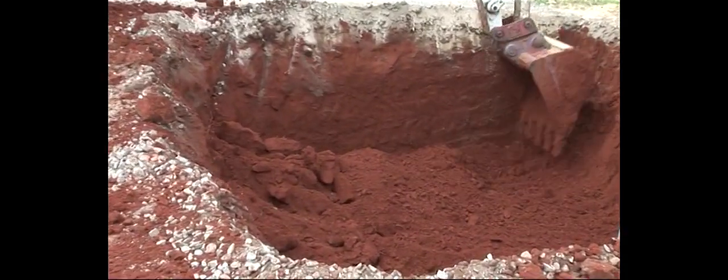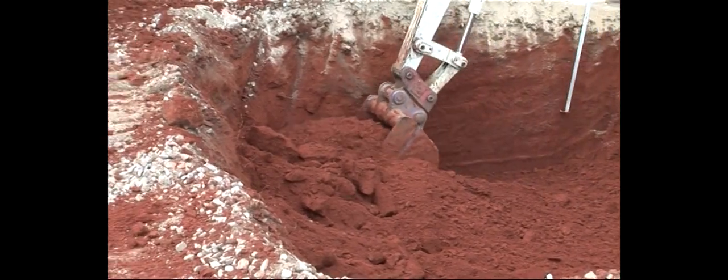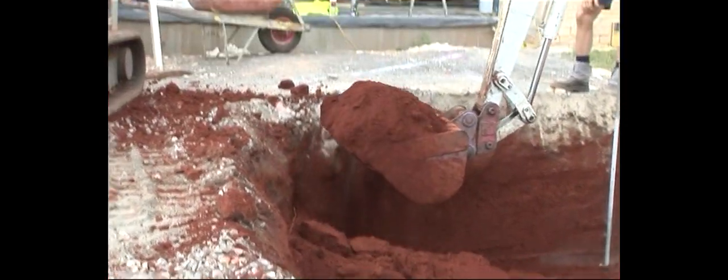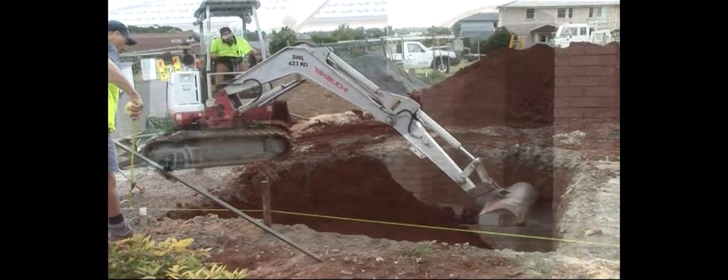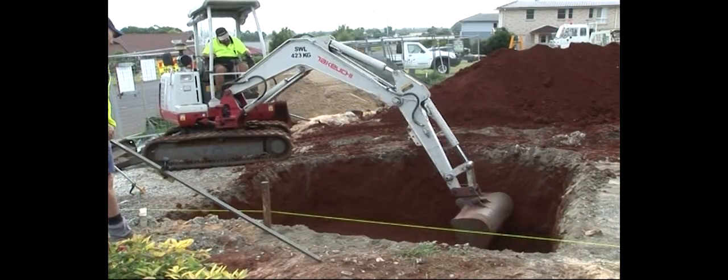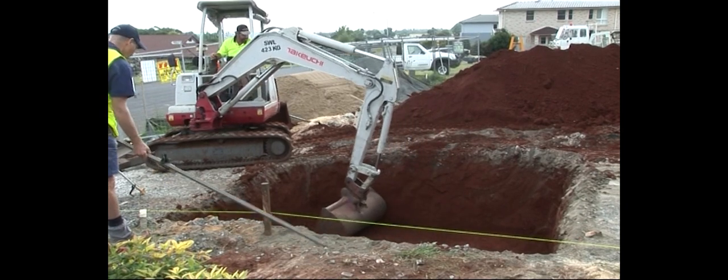Determine the most suitable location for your DuraPlus Lattice Tank and excavate the hole in accordance with the engineer's drawing supplied. Make sure you allow for the 50mm of compacted metal dust when calculating the hole depth.